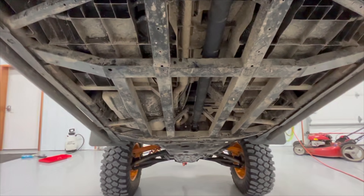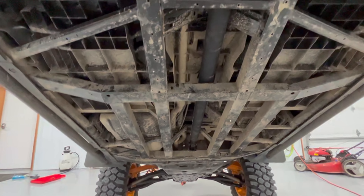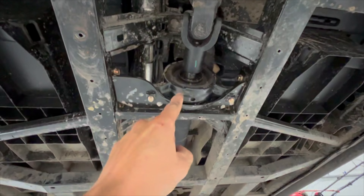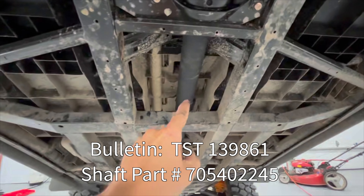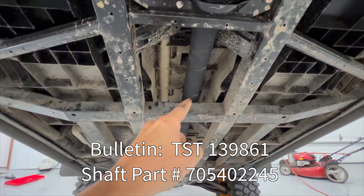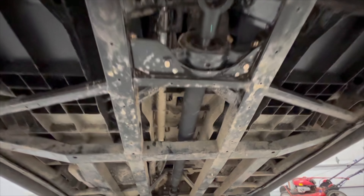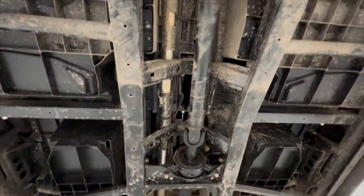Zero vibration — absolutely gone, 100%. Go to your dealership and tell them you want that. There's a bulletin for the bearing support and a bulletin for the new driveshaft. Then go buy the $50 piece of hose and have them slide it on for you, and you will never have another issue again.